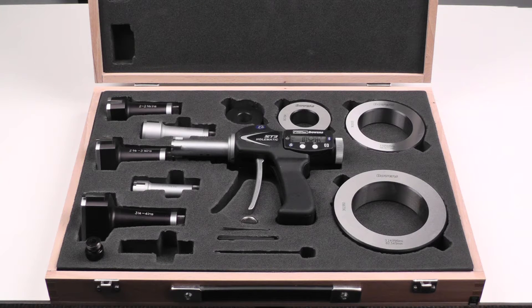This is the Fowler Bowers XT3 Holmatic Bore Gauge Kit. This is a three and three quarters of an inch to four inch set.